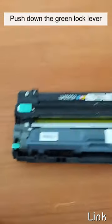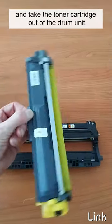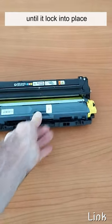Push down the green lock lever. Take the toner cartridge out of the drum unit. Push the new toner cartridge firmly into the drum unit until it locks into place.